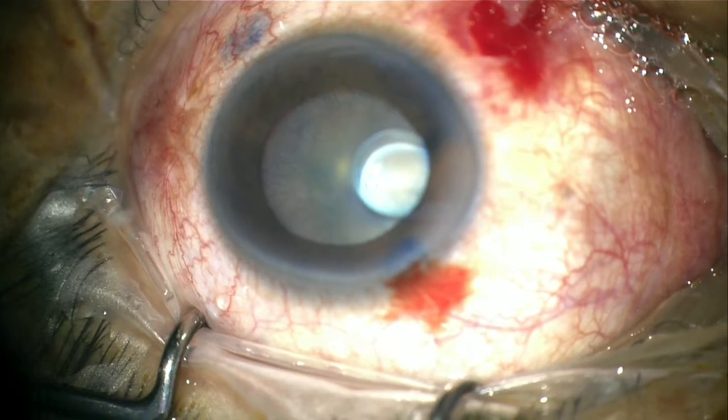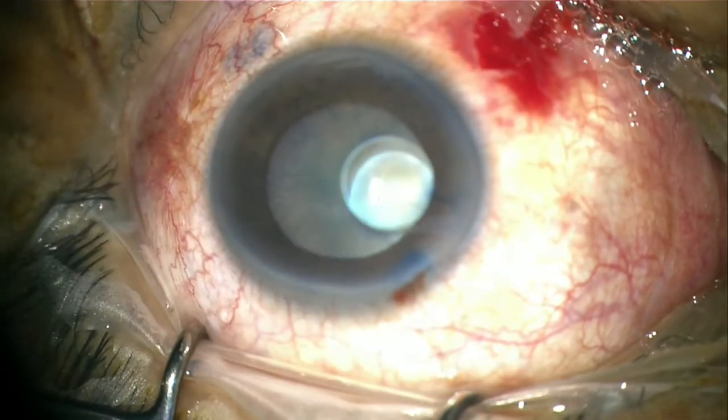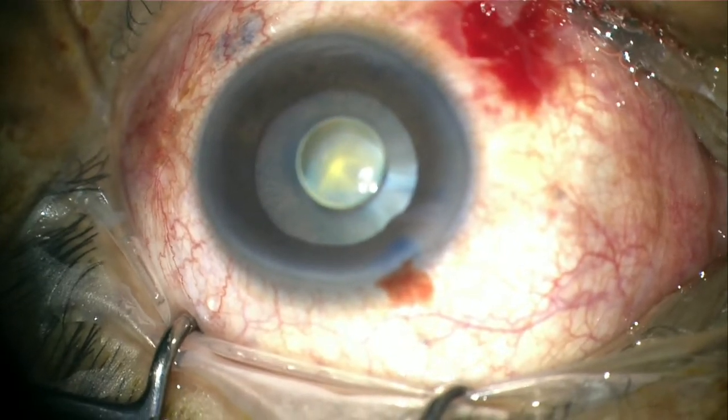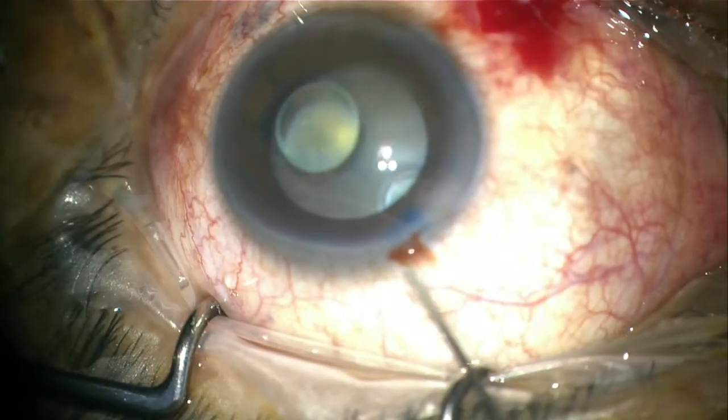As the surgeon completed capsular staining, some amount of heavy oil migrated from the posterior segment. Slowly, more and more oil migrated to the anterior chamber. In order to proceed with the cataract surgery safely, the heavy oil has to be removed safely.